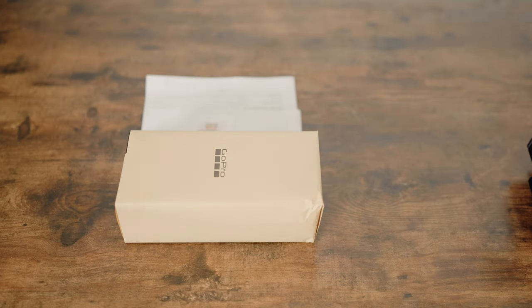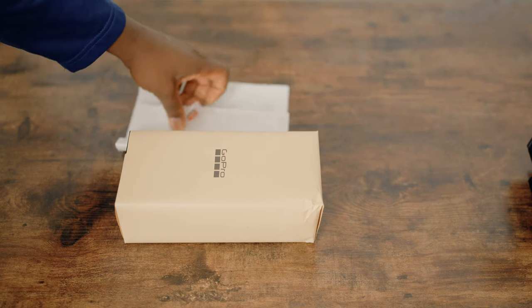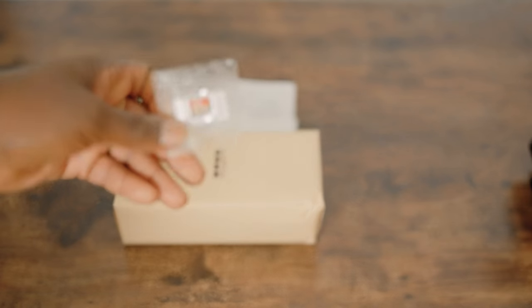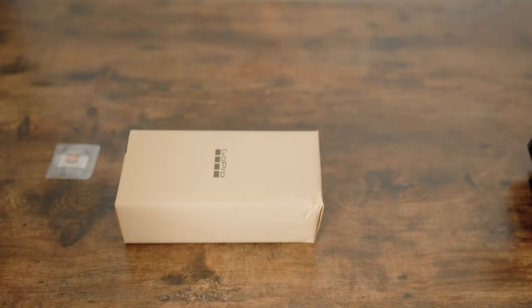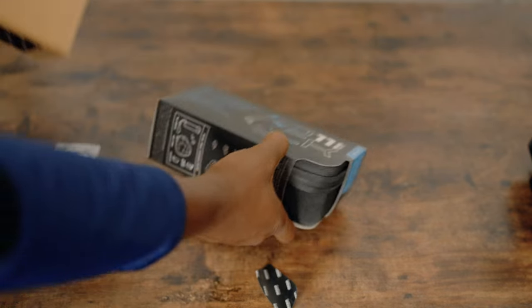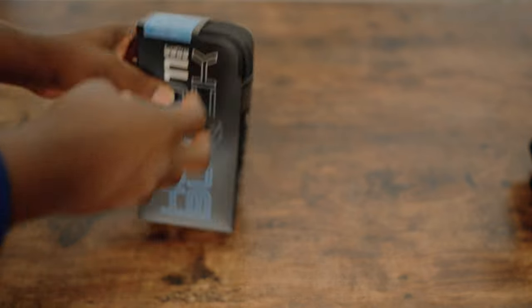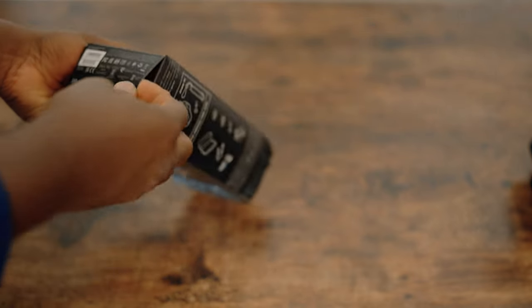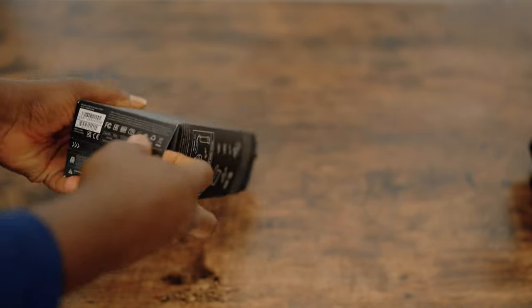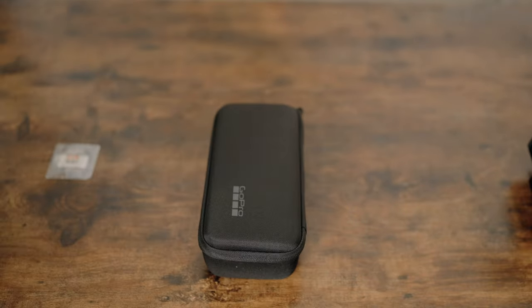Welcome to another timeout on the channel. Today we are looking at the GoPro Hero 11 unboxing. I also got a separately purchased 64 gig SD card from GoPro. This is how the box comes, and you open it from a strip at the bottom — though I took the shortcut and destroyed the top.